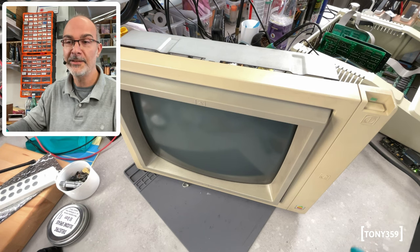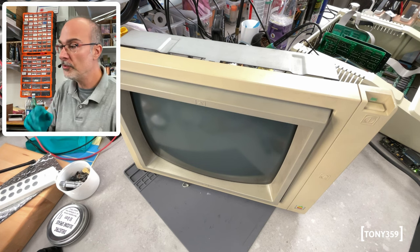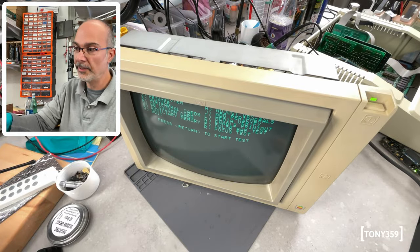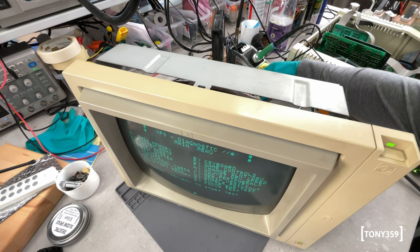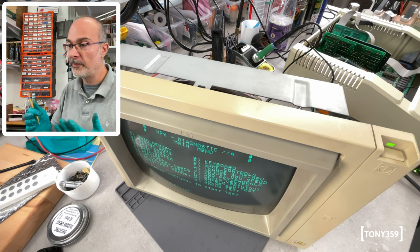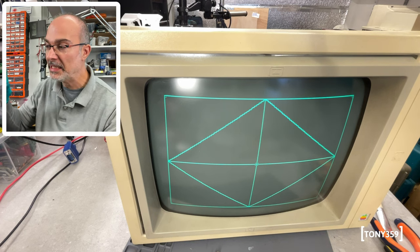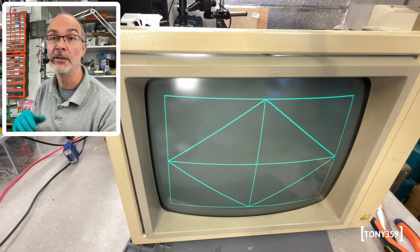Time for a final test — hopefully I haven't broken anything and it will work exactly as before, but without the scratchy pots. In 3, 2, 1, go. That's probably from my tinkering with the vertical hold — let's adjust that. Let's double-check the geometry of this monitor, but it was pretty good when we tested it earlier so I'm not expecting it to need any adjustment. It looks totally fine — it doesn't really need any adjustment. I think we can close up this case and then do a quick comparison.